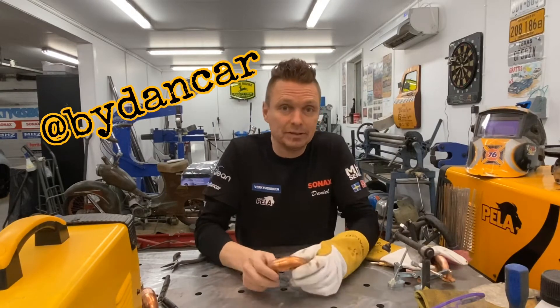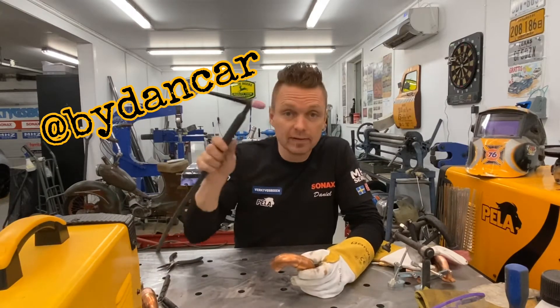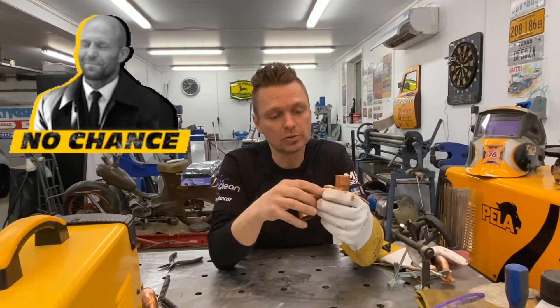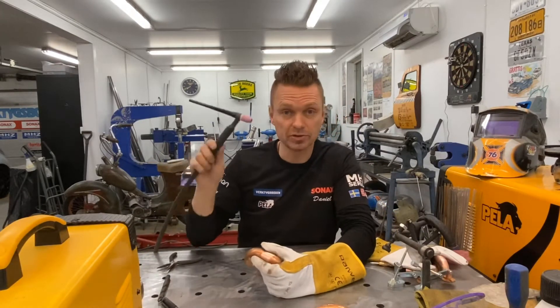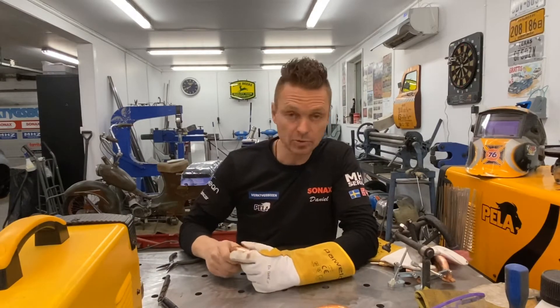Hello! Today I'm actually going to show you that you can use your TIG welder when you weld copper. It's most common that you use solder as we all know, but if you want you can use your TIG welder to put those pieces together that you want to weld.